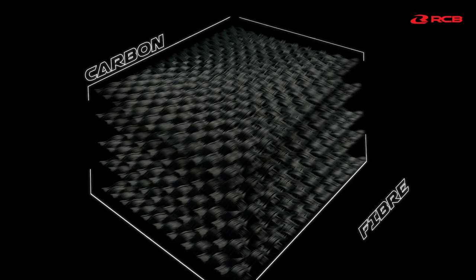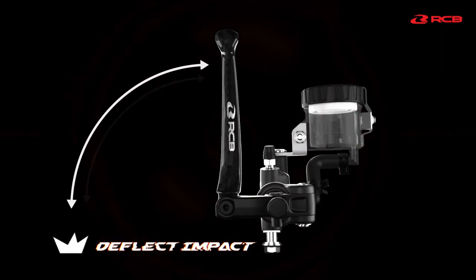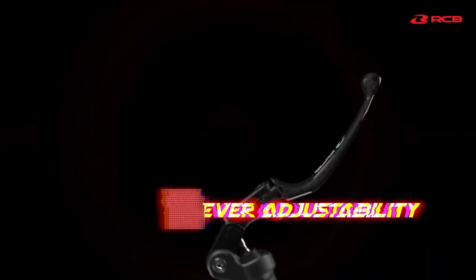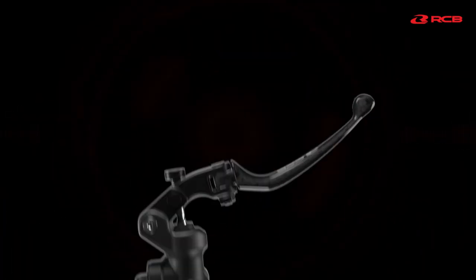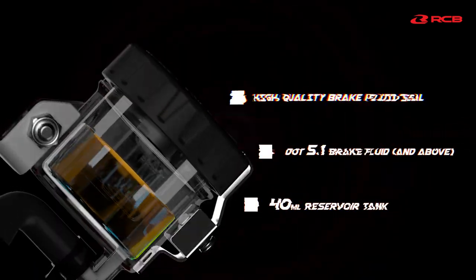Made from molded carbon fiber and a collapsible lever system to deflect impact. With 28 degrees of lever adjustability, its ergonomic design and lightweight system allows riders to feel the ride.